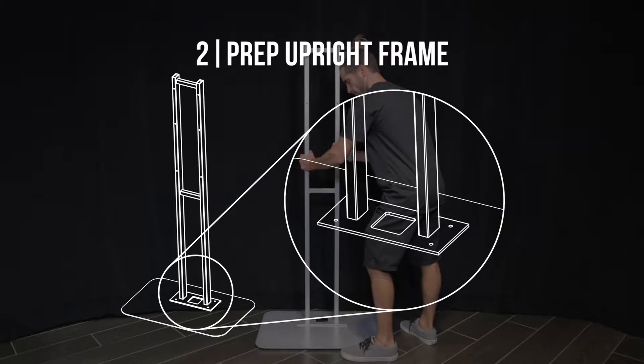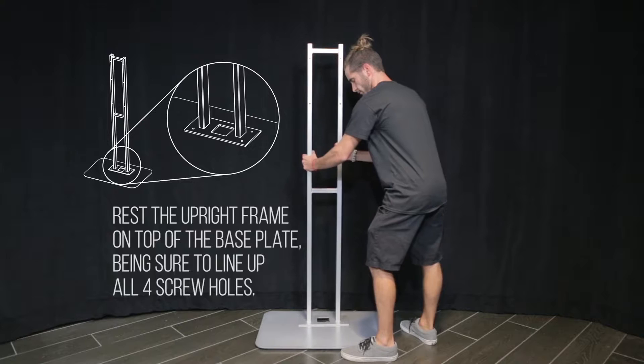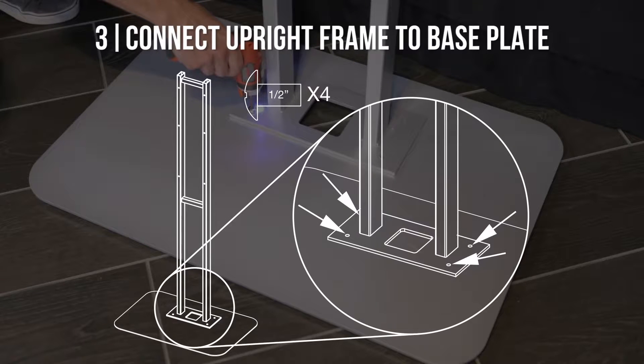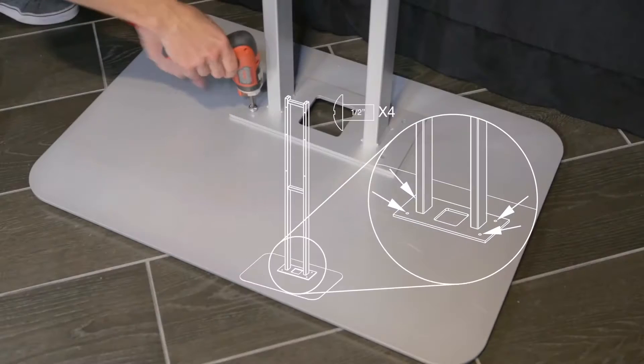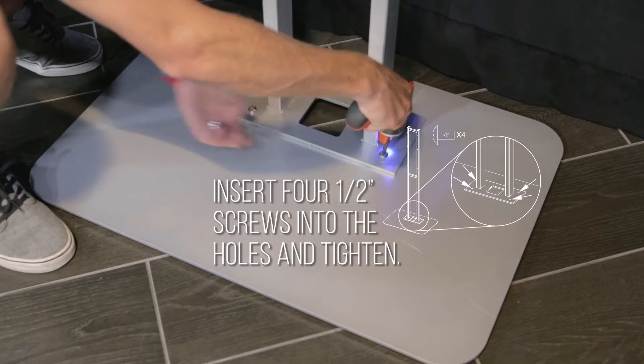Step 2: Prep upright frame. Rest the upright frame on top of the base plate, being sure to line up all four screw holes. Step 3: Connect upright frame to base plate. Insert four half-inch screws into the holes and tighten.